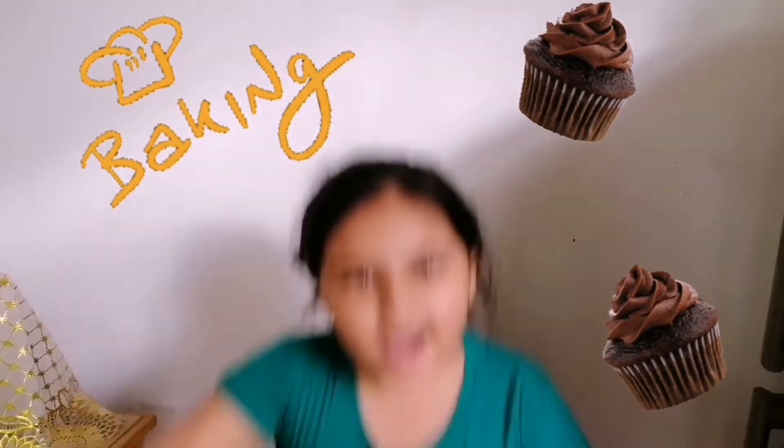Hello friends, my name is Misty. Today you know what we are doing. We are making cupcake — no, we are making chocolate cupcake. Oh yes, chocolate cupcake.